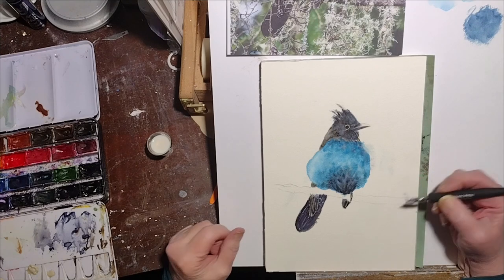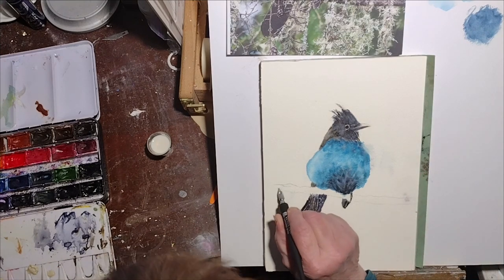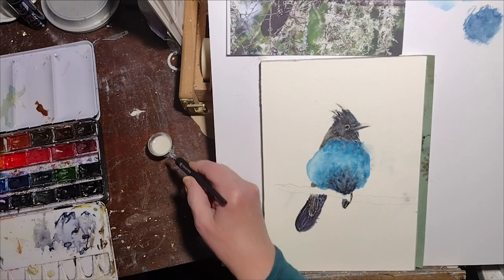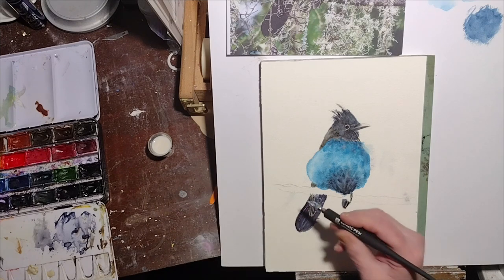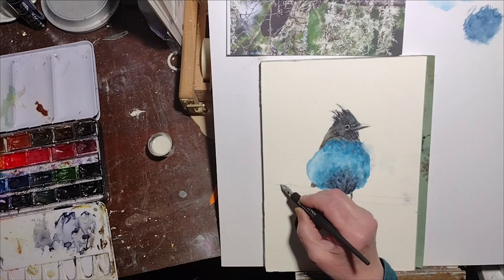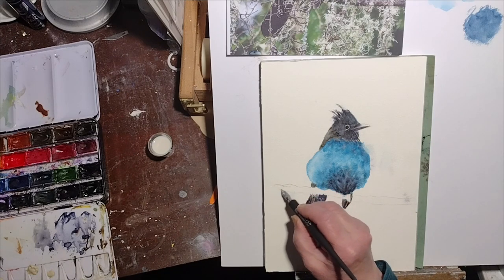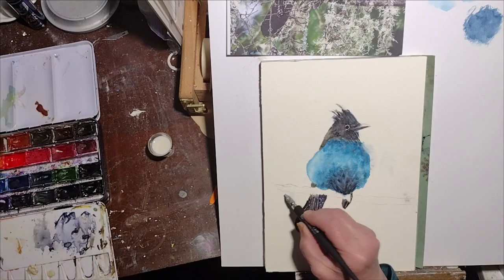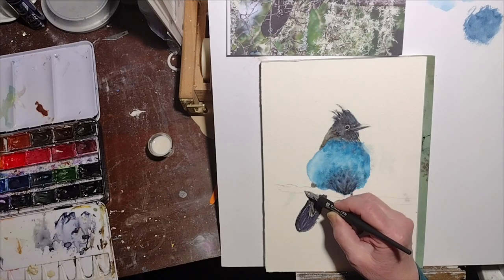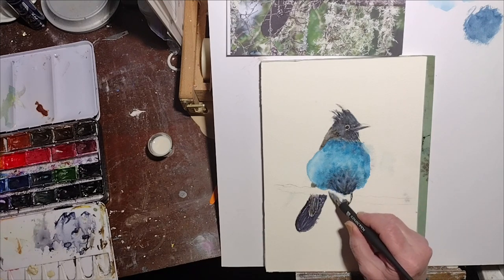I'm just going to call it frost for now. There are some branches dropping down from the main branch, or vines or something. I'm really not familiar with the environment this bird lives in — I've never seen a Steller's Jay in person. They're common on the West Coast, and this is actually a young bird, so it looks a little different from a grown-up Steller's Jay.